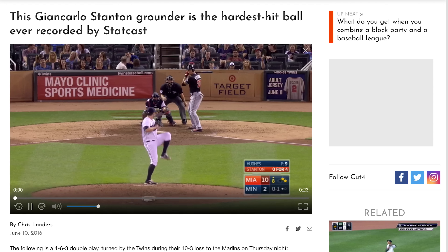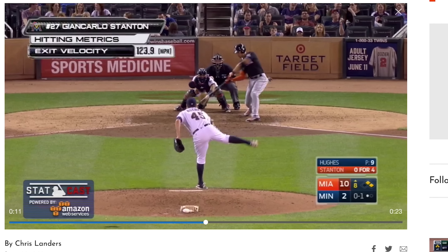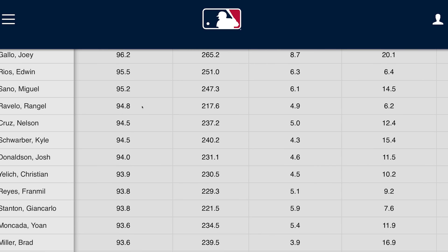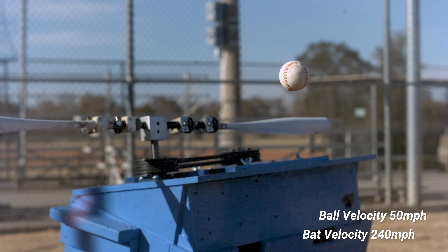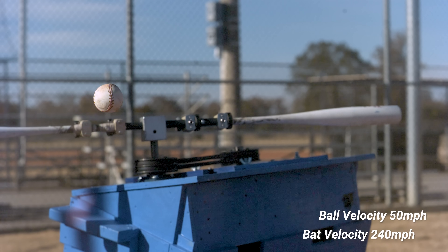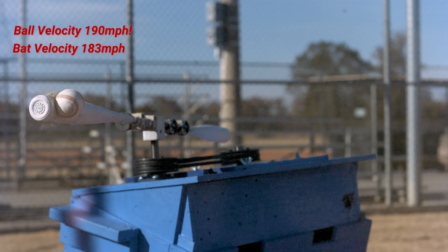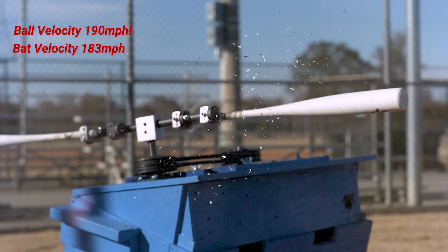We started breaking bats. In the majors, the fastest exit velocity ever recorded was around 120 miles per hour, and most players average in the mid to low 90s. Let's look at the exit velocities we're dealing with here. On this one, the incoming ball speed is only about 50 miles per hour, but the bat tip velocity is 240 miles per hour - which is nuts. After impact, the bat is still going 183 miles per hour. The exit velocity of this baseball is 190 miles per hour - that is double the average for Major League Baseball.